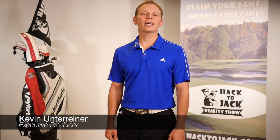Welcome back everyone. This is Kevin with Hack2Jack. So a lot of people ask, what is the Hack2Jack program and what do contestants do during their time on the show? Well, the goal of the show is to help the contestants feel better, play better, and have more fun. So to achieve this, there are seven areas that they work on during the 12-week program.